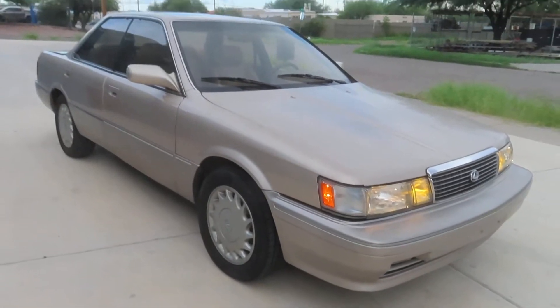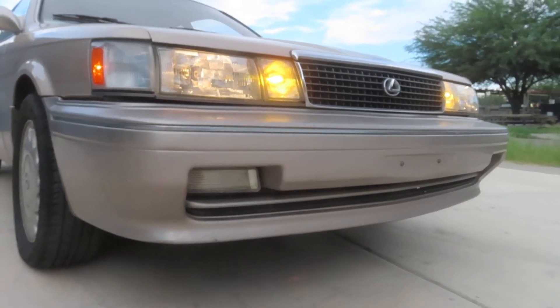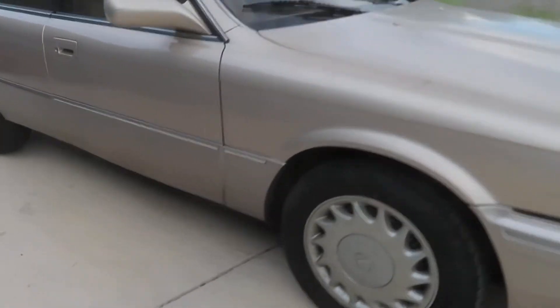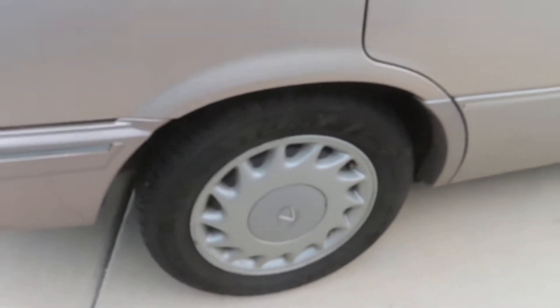Basically it's a glorified Camry, but you know what, it was still Lexus for its day and people bought it up. They loved them — they thought it was better than a Camry, which in a lot of ways it was. So I'm gonna go around this car real quick to tell you a little bit about it.